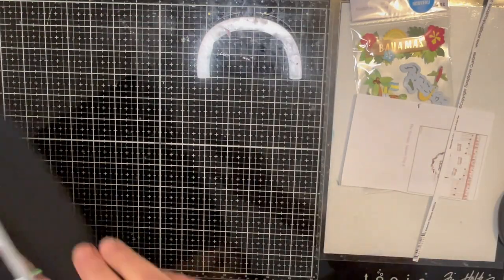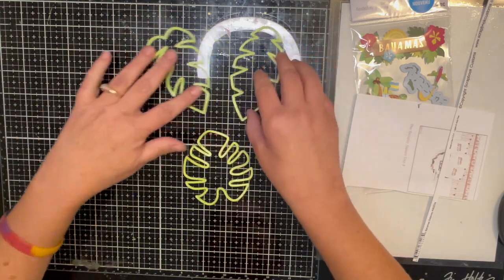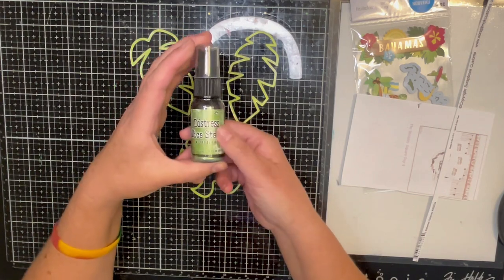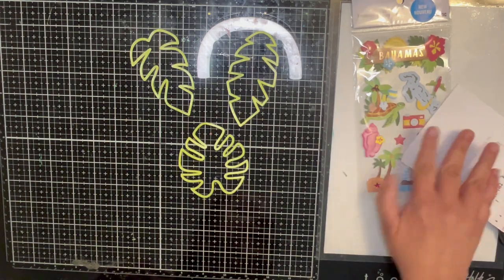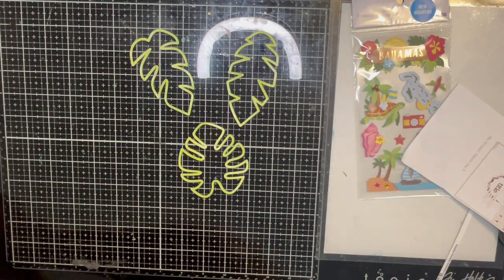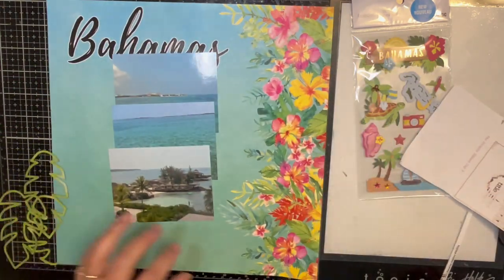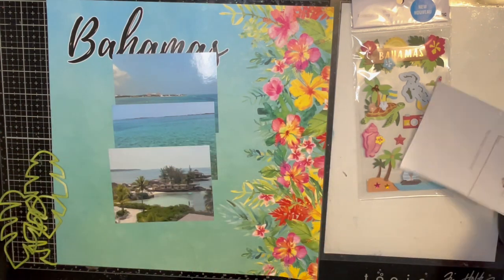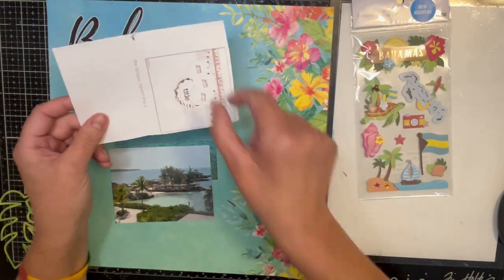So let me put all that aside. With that being said, I pulled out a Pear Tree cut file. I'm going to use these cool palm leaves and I colored them with Distress Mica Stain in Wicked Elixir. This should be a pretty quick page because I am letting my paper pretty much do all the work. I had this cool paper from the Bahamas from Scrapbook Customs.